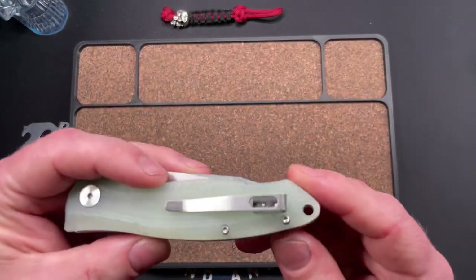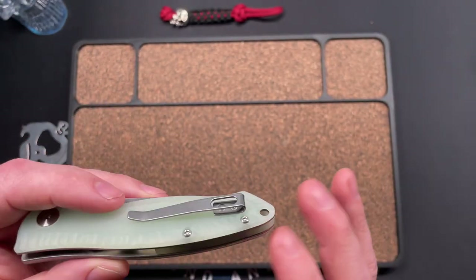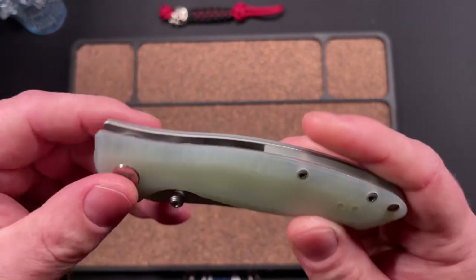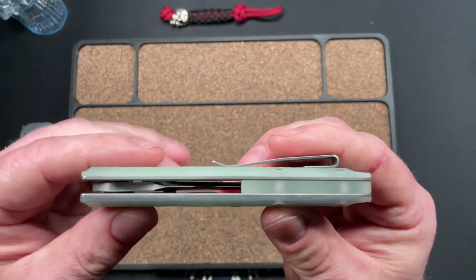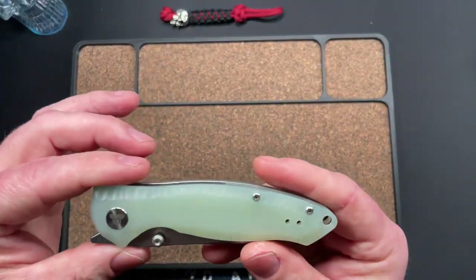Jade G10, it does have that pattern all around the edge. Reversible pocket clip, though not super deep carry — it does protrude a little bit. No mushroom head screws, which is nice. Lanyard hole, logo on the pivot collar, a nice jade G10 back spacer, and exposed liners. He's not a thick knife but he's not really a thin knife either.